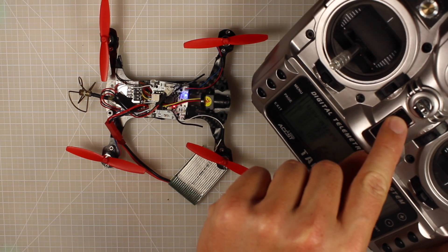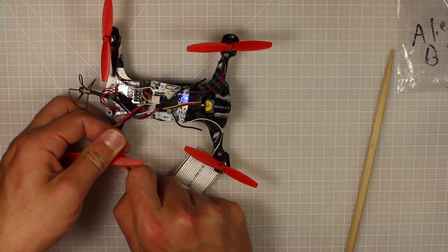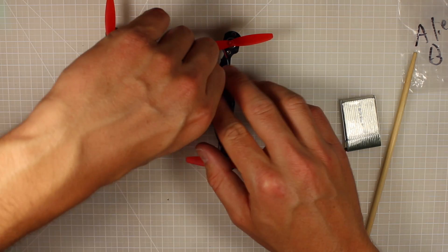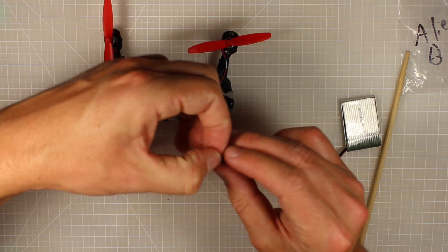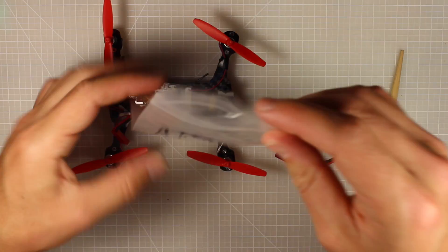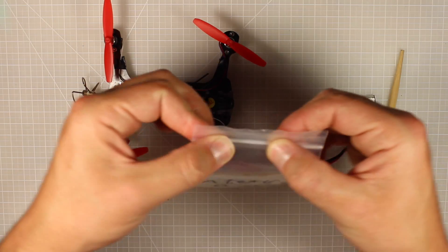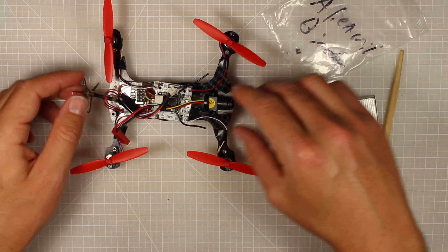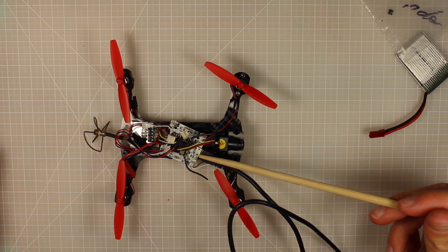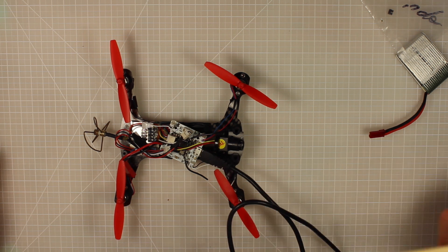I'm going to turn my radio off now. The next thing is I'm going to unplug my micro and most importantly we need to remove this bind pin, because that's going to stop it wanting to bind every single time we power it up. Put that somewhere safe - and if you ever need to rebind your receiver make sure you get this pin out again. Now what we finally need to do is hook it up to our computer. I've connected my micro USB and we'll jump over to the computer and look at the Multiwii Config.